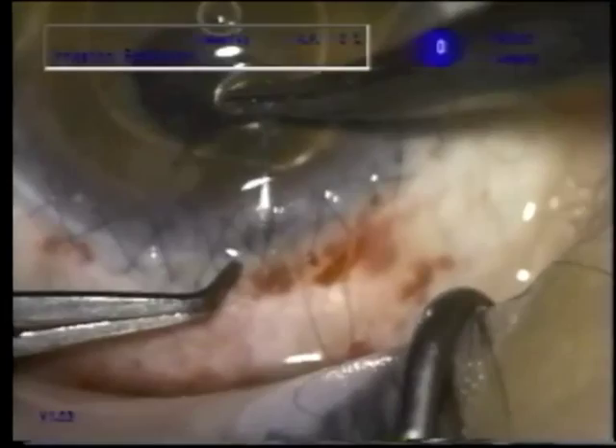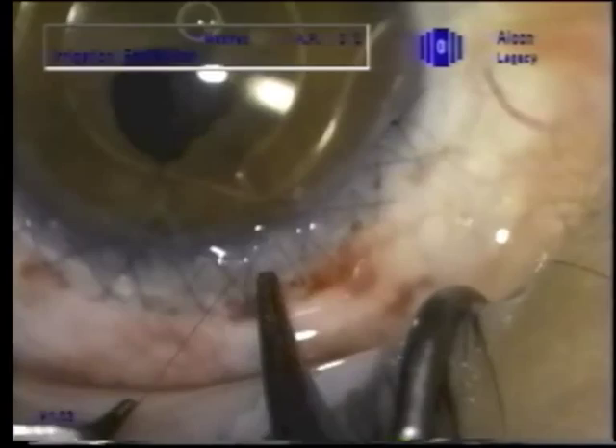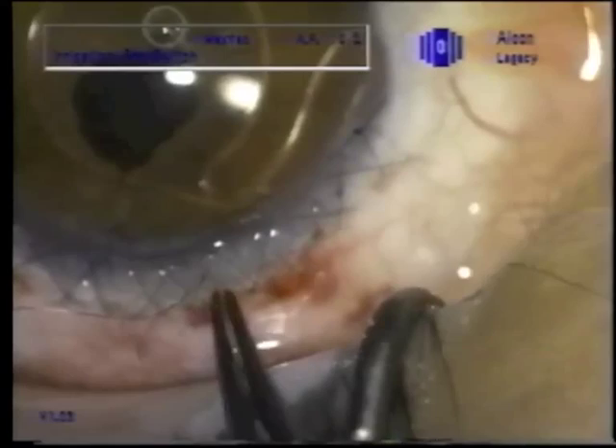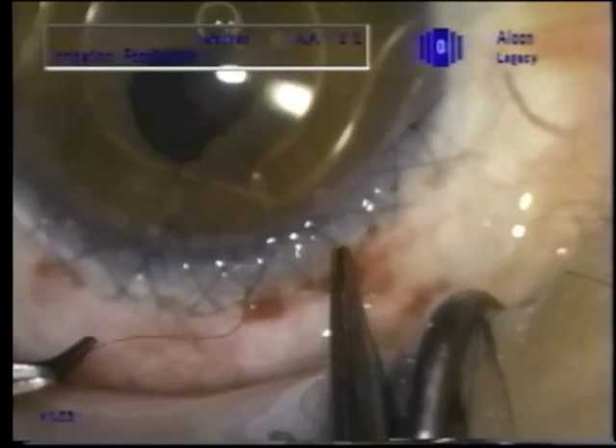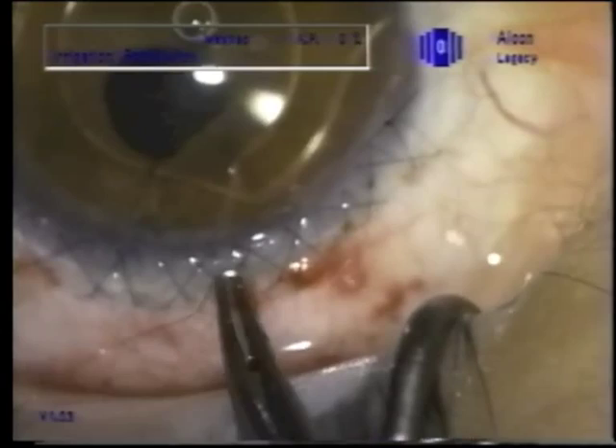It looks like that was a sector iridectomy that I've re-sutured — you can see the suture there near the sphincter. That was done so that there wouldn't be any impediment from the sphincter to get the whole lens and capsular tension ring through the pupil. This figure-of-eight suture, with a number of figure-of-eight throws, makes for easy adjustment.